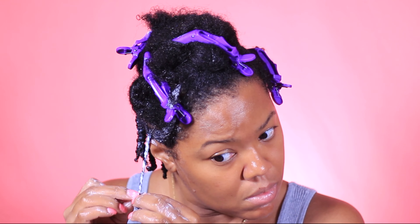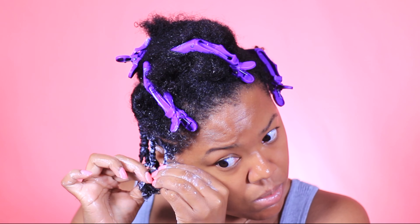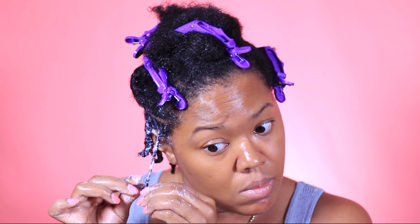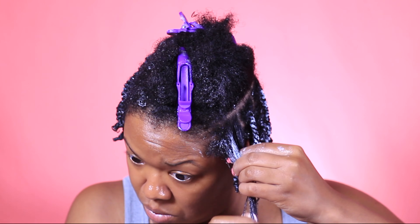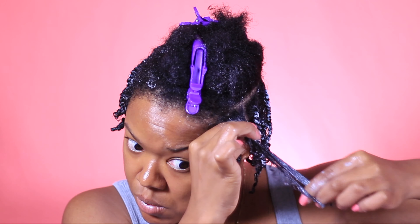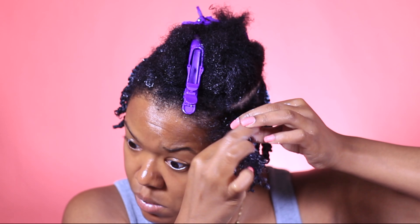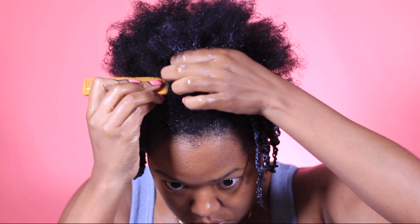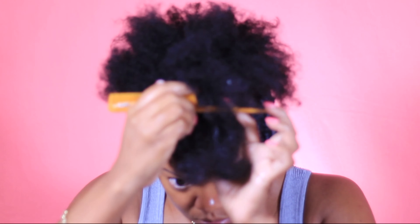I was actually able to keep these two strand twists in for a little over two weeks. I two strand twisted my hair and it grew out a lot because I was adding the elixir to my scalp. After about seven to eight days I went in and re-twisted it because it was growing out, left it in for another seven to eight days, then wore the twist-out for almost three weeks without applying any product. Two strand twists — perfect protective style.